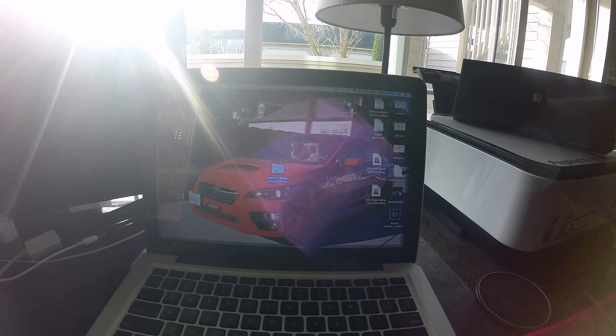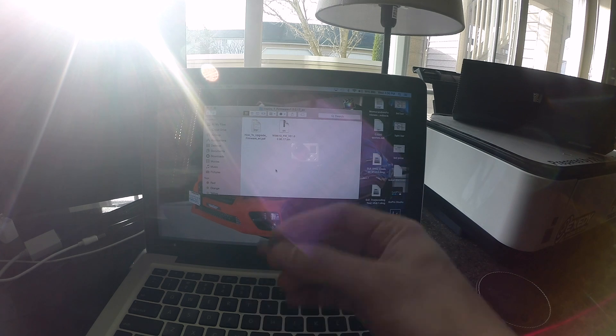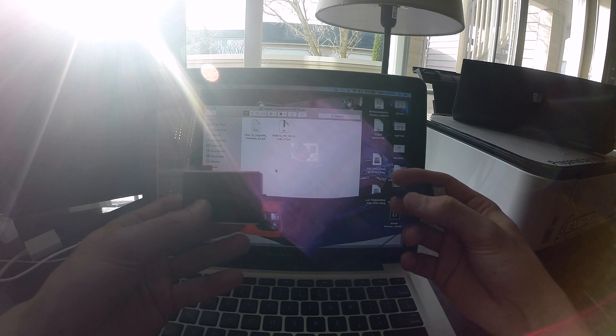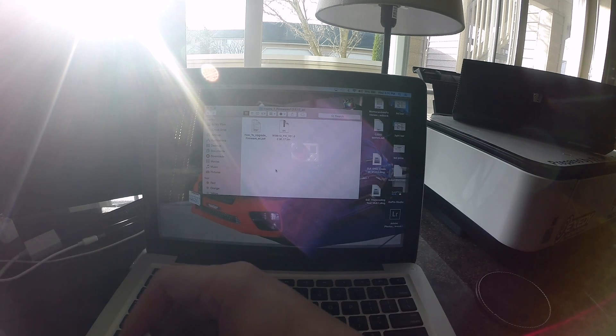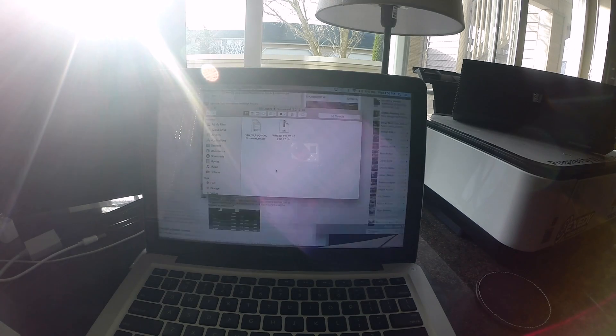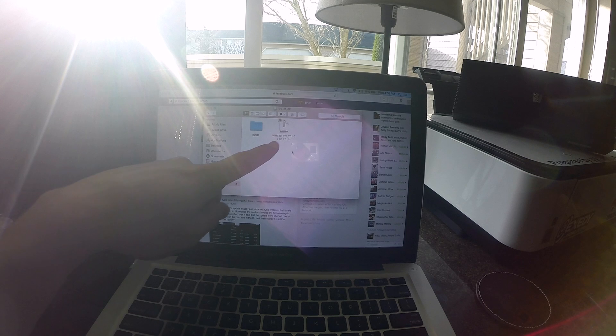Once that's downloaded, click and open the downloaded file. You can see that's the package you want. Take your formatted card, insert it into a USB adapter and plug that into your computer. You should see it pop up on the taskbar — right there it popped up. Go ahead and drag that firmware file onto the SD card.